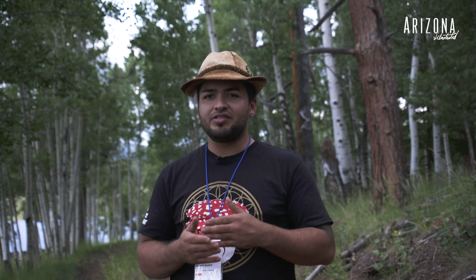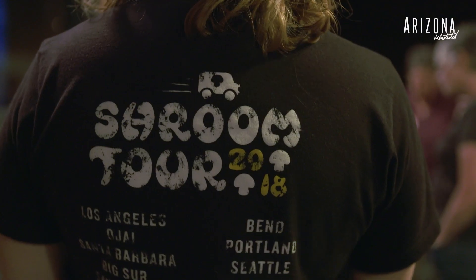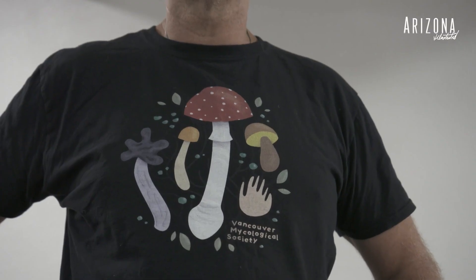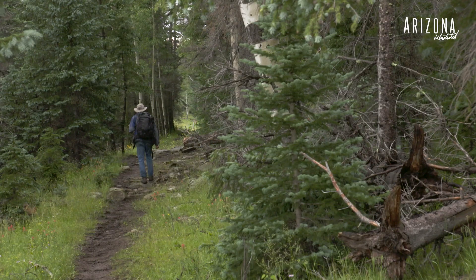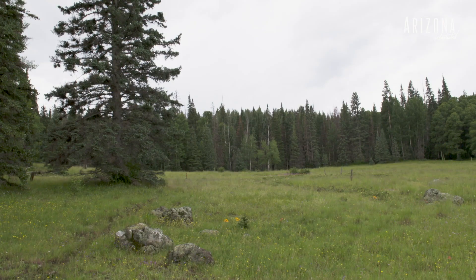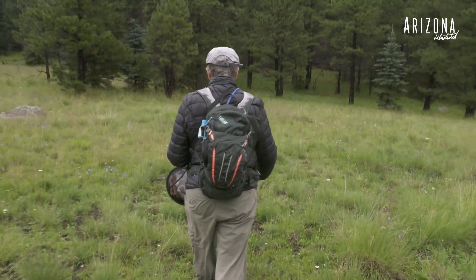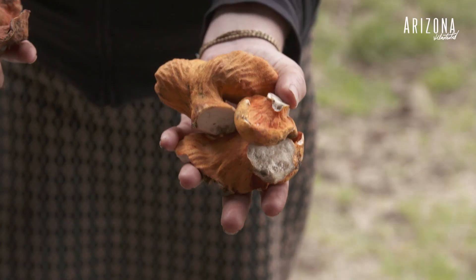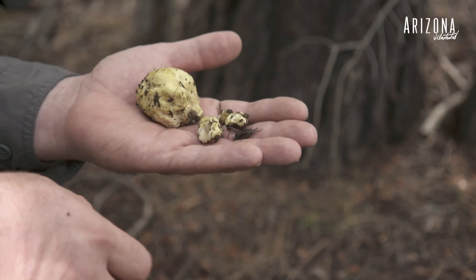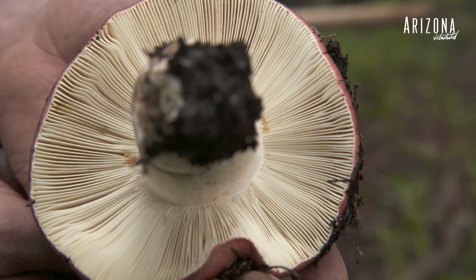After my dad recovered from paralysis, my grandmother said, 'Hey, there's this big mushroom conference in the White Mountains — would you like to go?' I said I'd never been to anything like that, but sure. I just came out here and I fell in love with this.